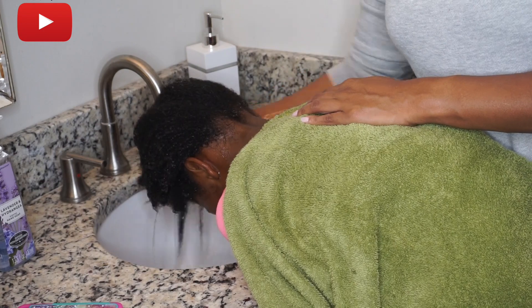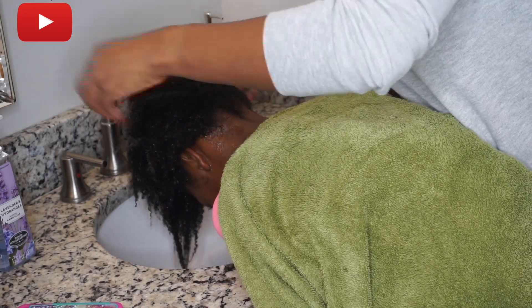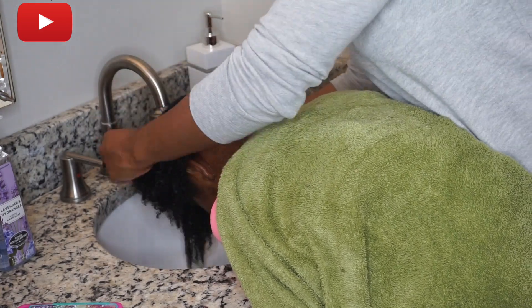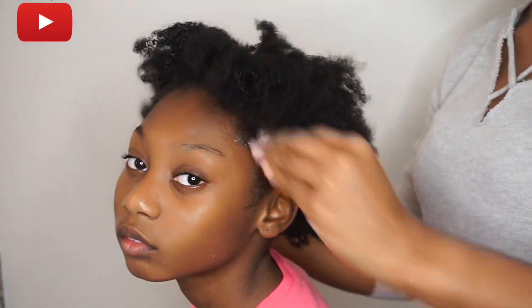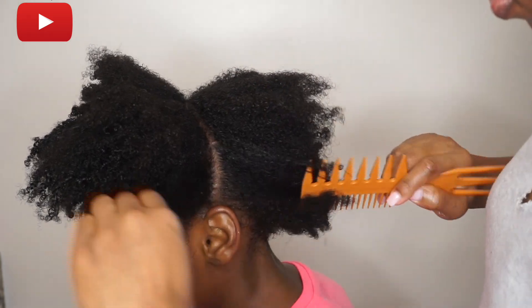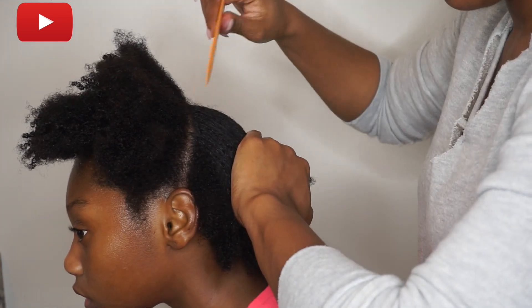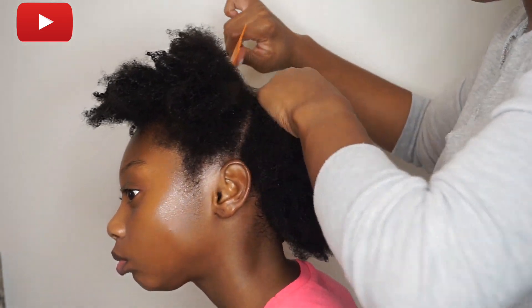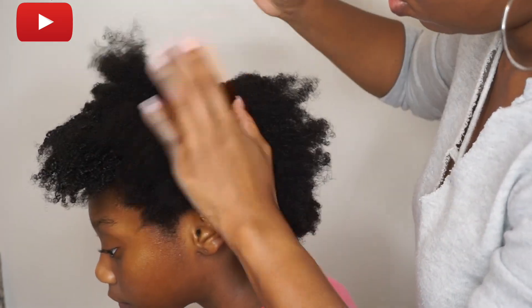Now it's just time to go ahead and rinse out the product and get ready to style. After I rinse out, I usually take some oil and just oil her scalp. Then I'm going to do the LOC method — which is the liquid, the oil, and then the cream.